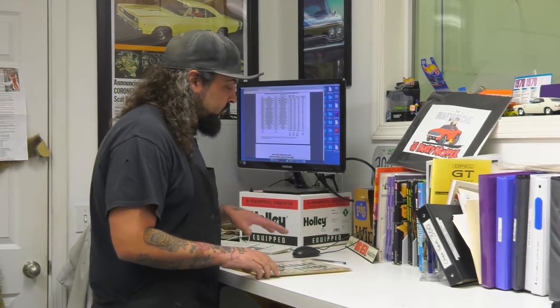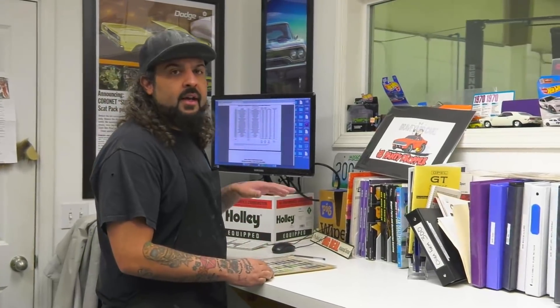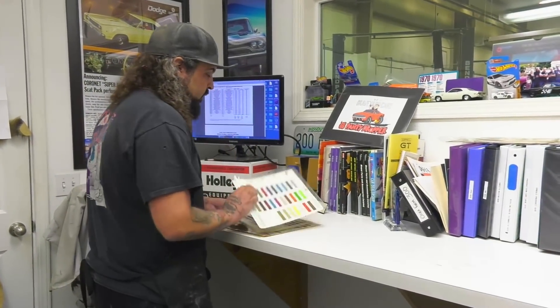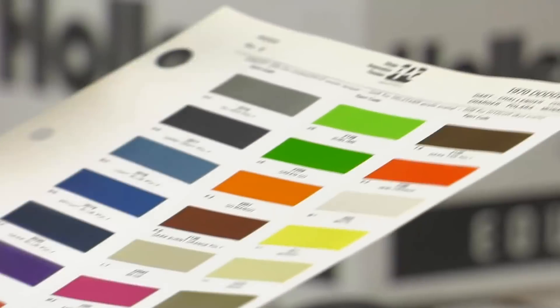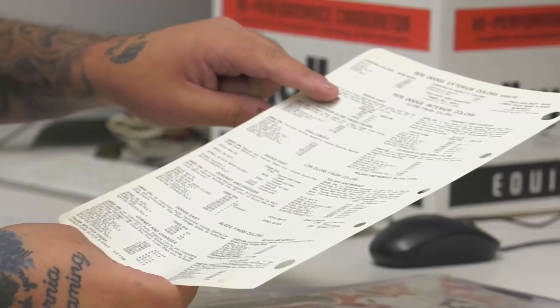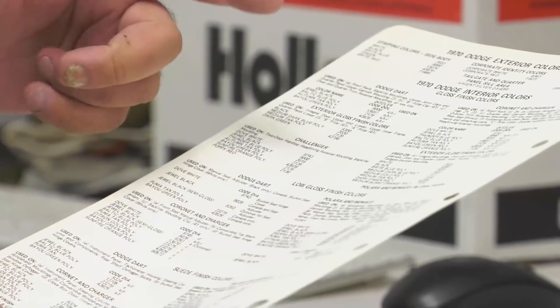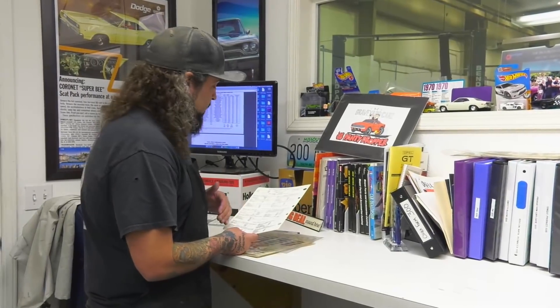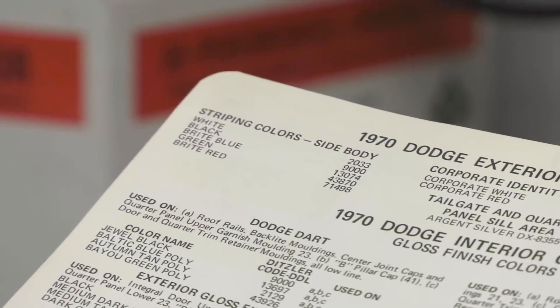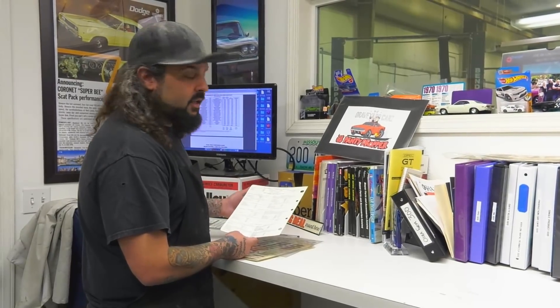Will checks on the stripe color. Mark purchased the original PPG paint books from 1970 and 1971 — the actual originals, not photocopies. Flipping through, they find the 1970 section: W1 is the white they'll be using. The books list what each color was used for — dash finishes, suede finishes, what type of car it went on. For 1970 Dodge exterior striping colors, the white is code 2033, which is Spinnaker White. Will can type that into the computer to get the formula.